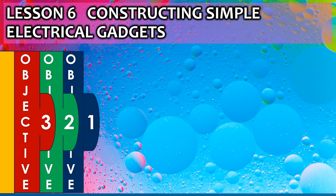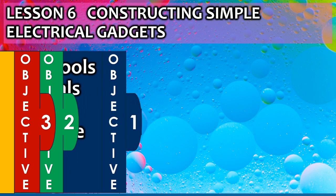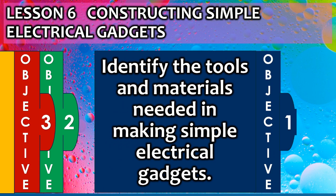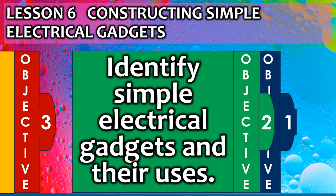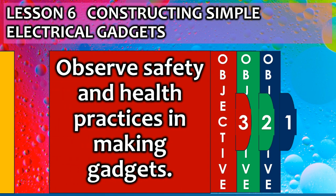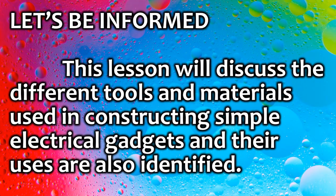Lesson objectives: identify the tools and materials needed in making simple electrical gadgets; identify simple electrical gadgets and their uses; and observe safety and health practices in making gadgets. This lesson will discuss the different tools and materials used in constructing simple electrical gadgets and their uses.